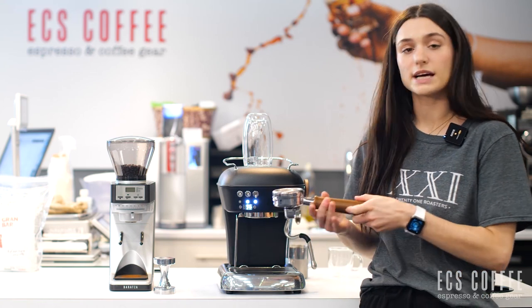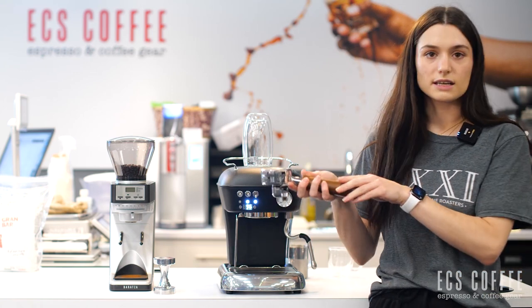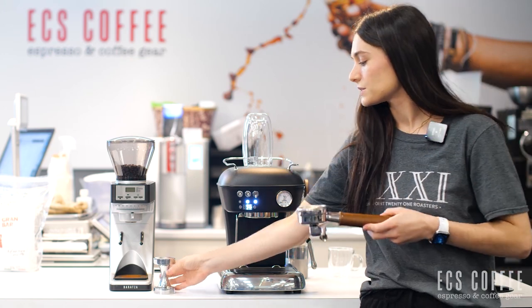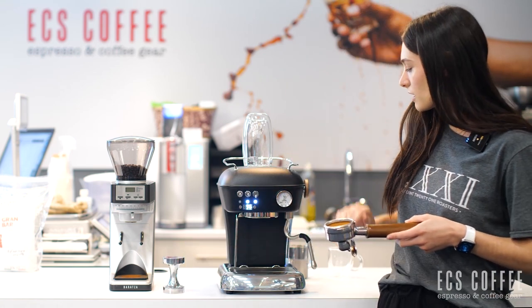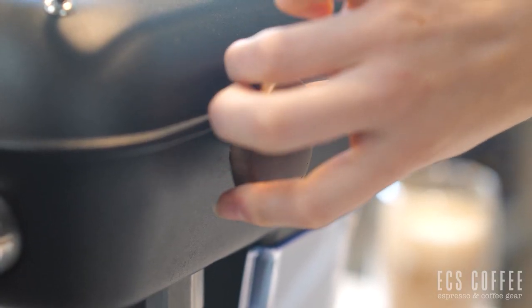Our portafilter here, which has some dosed out espresso in it, has a really nice weight to it and has the nice walnut or wooden handle. I don't know what kind of wood it is. And we also have this really cool tamper that comes with the machine too — looks like a little weight. It doesn't come with a steaming jug, but you also have a really nice wood accent knob on the side for steaming too.